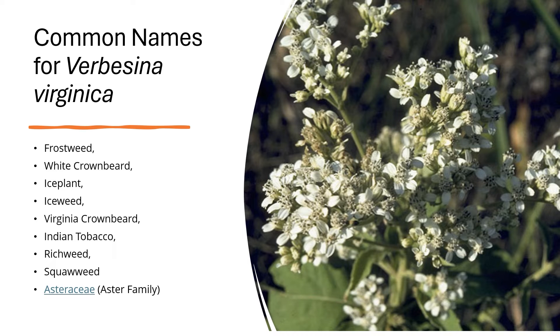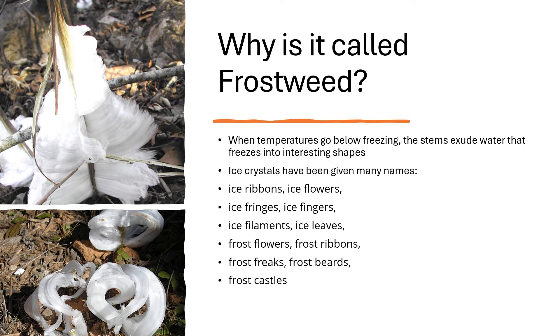Additional common names include rich weed and squall weed. This plant is part of the aster family. Why is it called frostweed? When temperatures go below freezing, the stems exude water that freezes into interesting shapes.